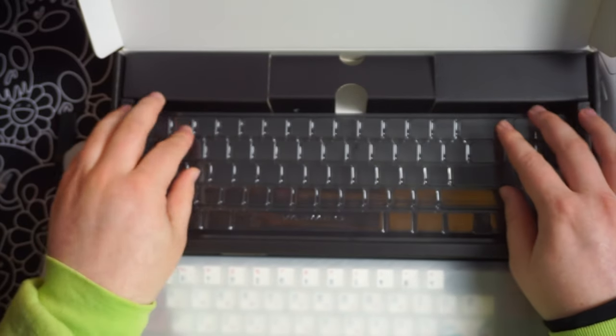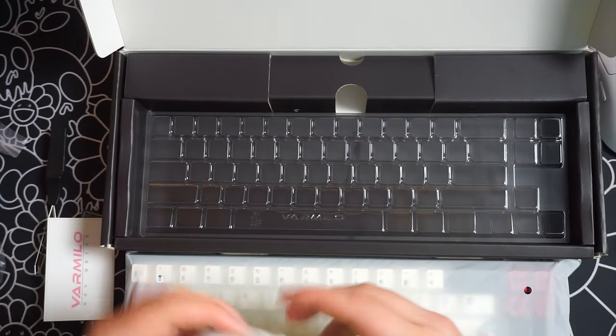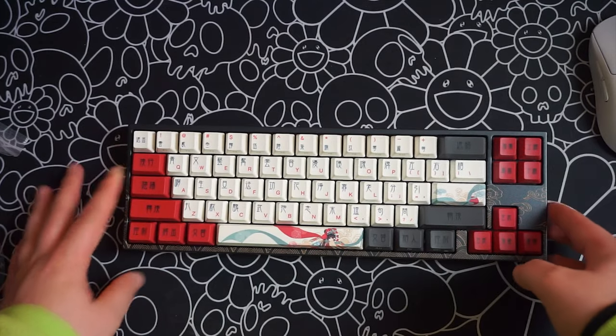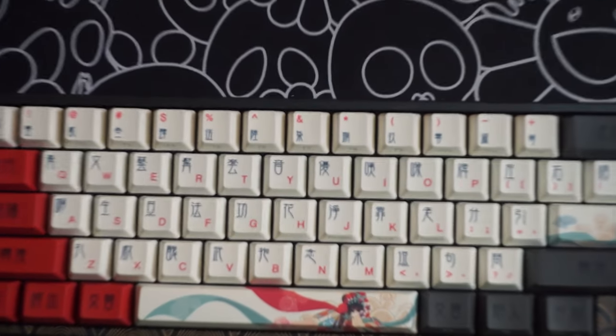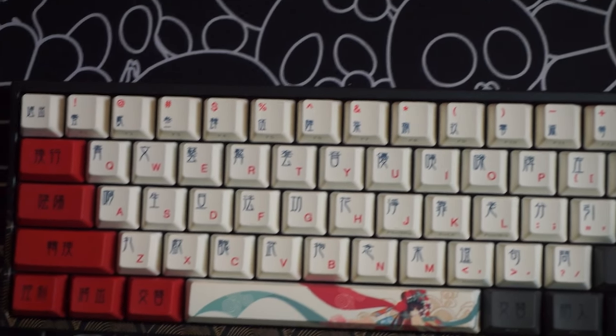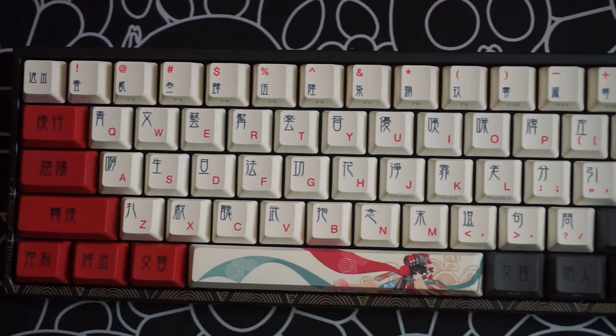Overall, the design is fantastic, the form factor is great, the keyboard and switches sound phenomenal, and I definitely recommend picking it up if you have the budget for it. The keyboard comes in at $135 US dollars, and if you want a sweet discount, make sure to use code GRAY at Mechanical Keyboards.